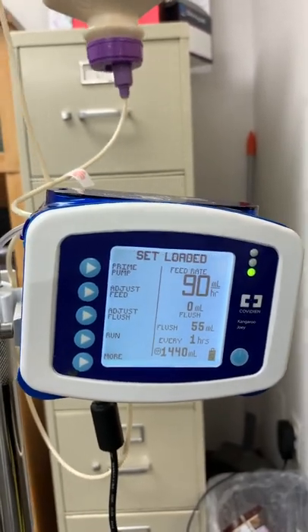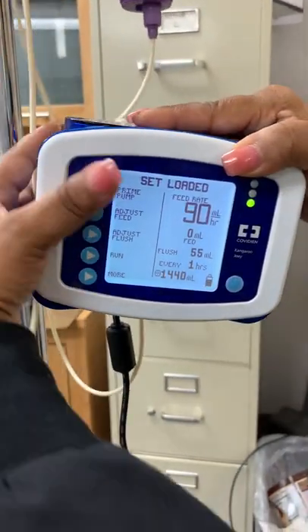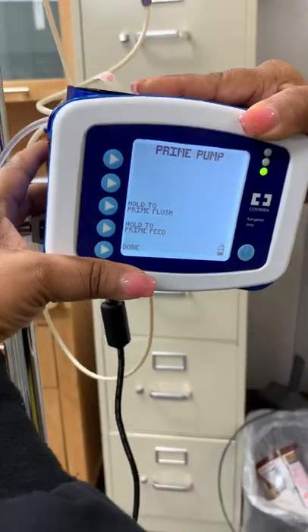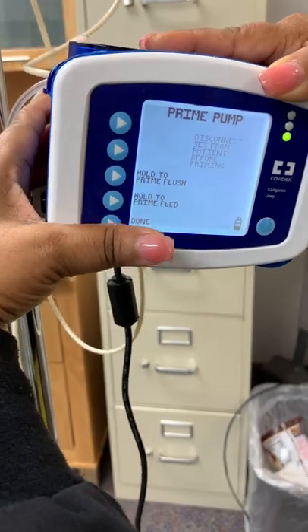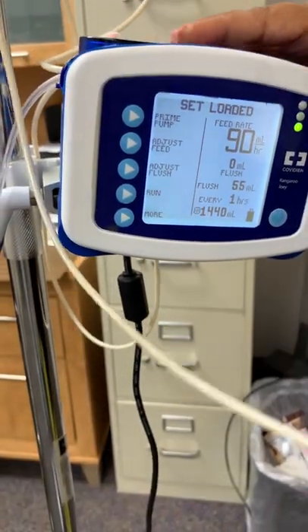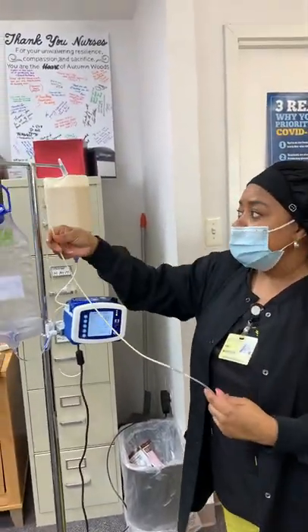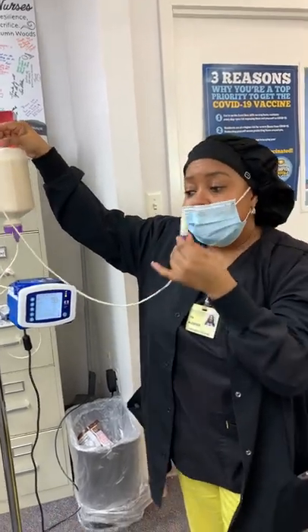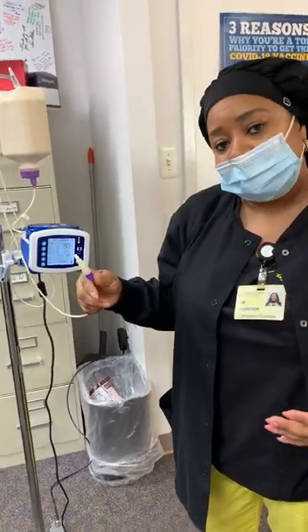Now it's time to prime the pump. When you prime the pump, you can do it automatically or just stand there and hold it. Either way, make sure your top is off so that it won't blow. If it does blow the top off, you have to start all over because of infection control.